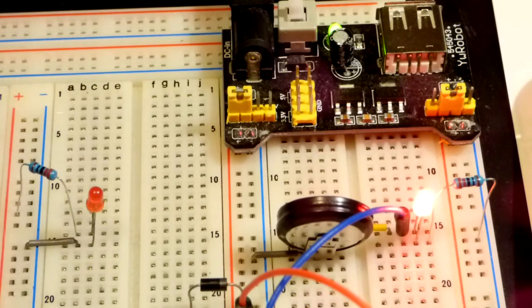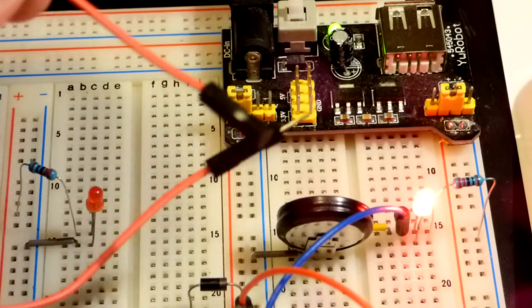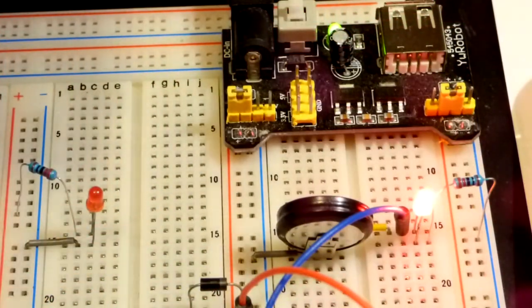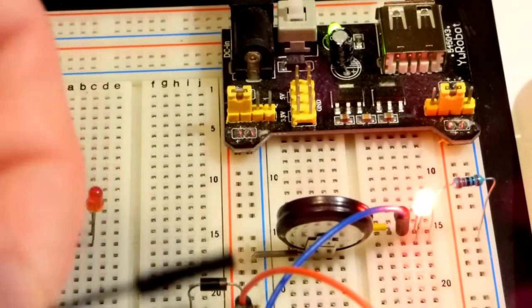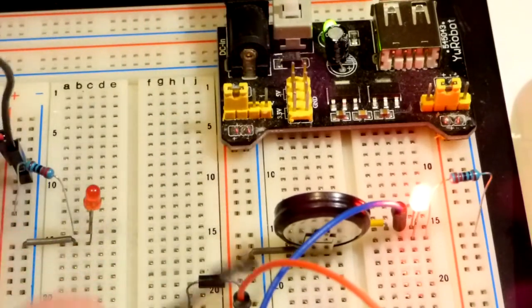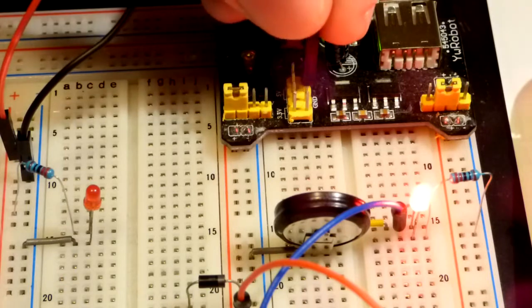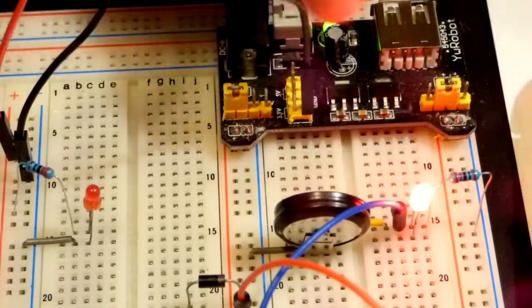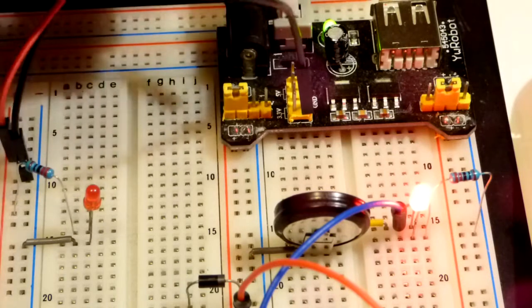Over here I have another load that cannot be powered by the breadboard as we have it now. I do have some jumpers - female to male jumpers - so it's probably best to plug into the rail first because the male end is easier to short circuit something. The female side is nice because it shouldn't connect with anything metal. We can put the black one on any of these ground pins - it doesn't matter, as all the grounds are always connected.